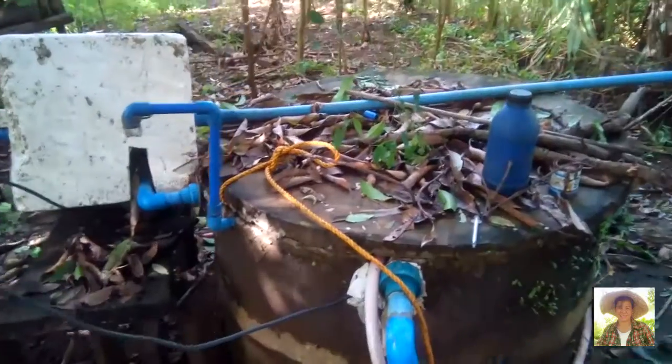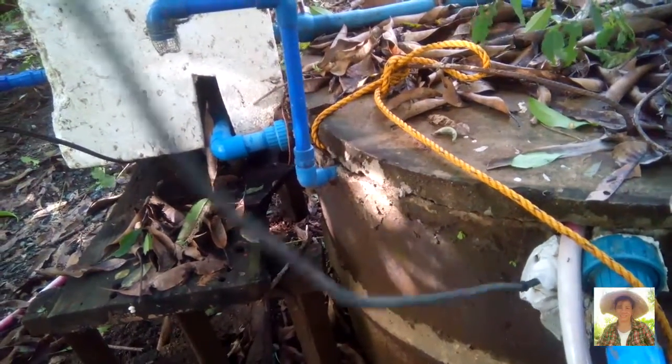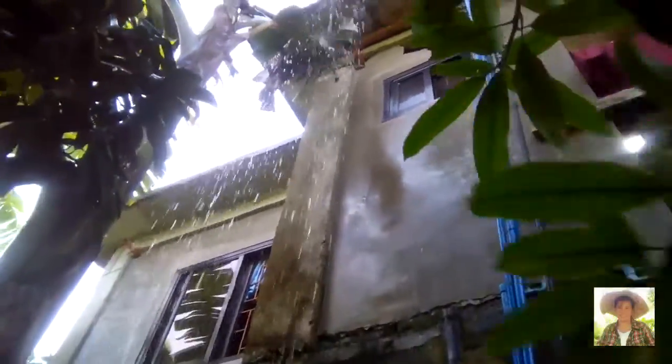Friends, this is our well — as you've seen in our first vlog. This is the cable going to our MPPT solar controller, and this is the output of the submersible pump. It is sending water up. The tank is already full.